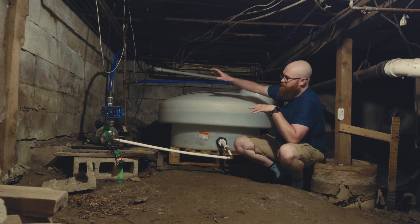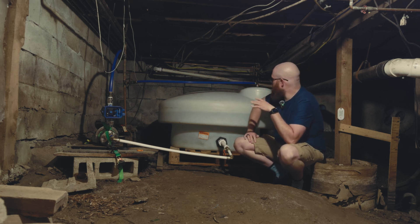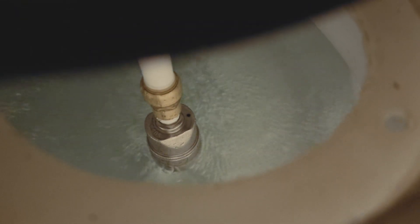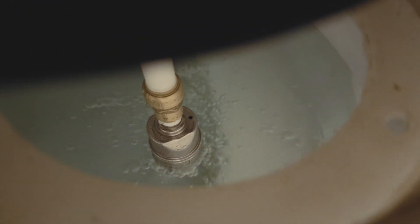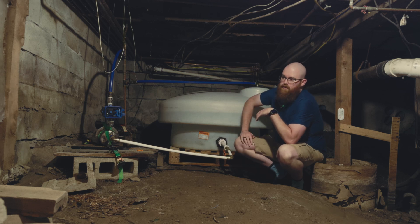It goes straight into the house plumbing, so I'm going to work on fixing this. The cistern is doing fine — we set that up a while ago, it's got a float valve to turn the water flow from the spring on and off. I'll also want to adjust that because this tank is only about two-thirds full. I'm going to re-plumb this line, replace the jet pump, and set up a pressure tank to act as a reservoir so the pump doesn't have to run constantly.